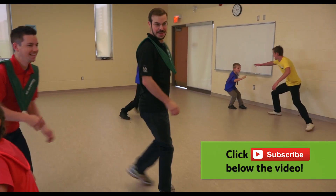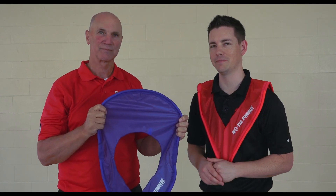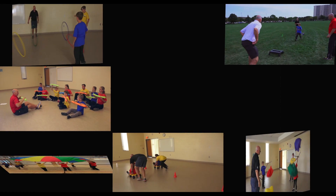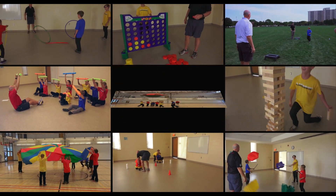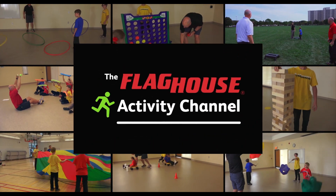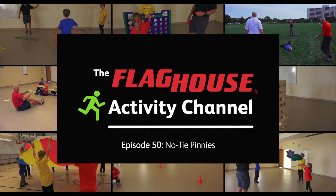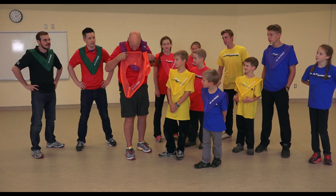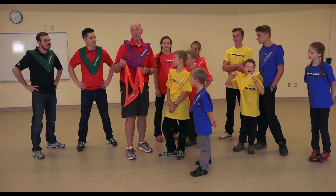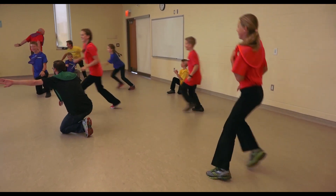John's going to show us some of the best activities that you can do with the No Tie Pinny, coming up next on the Flag House Activity Channel. Today we have our multi-color six-set of No Tie Pinnies. They come in child sizes and they come in adult sizes. We're going to be using these to have our teams.